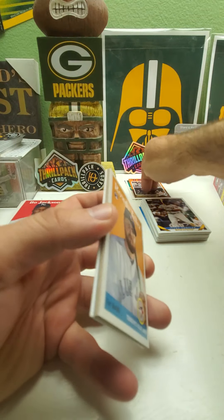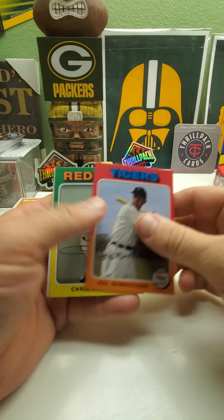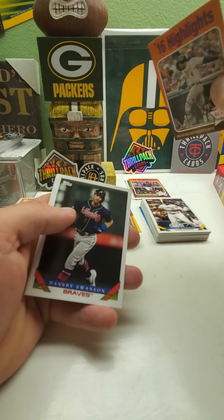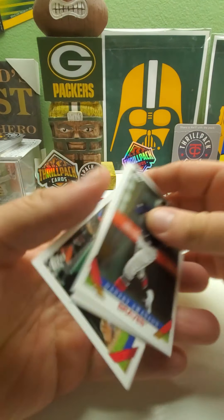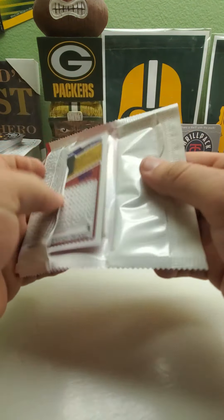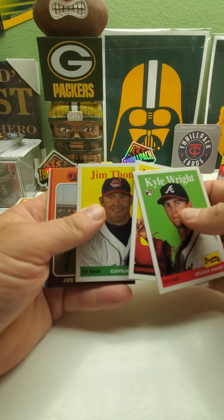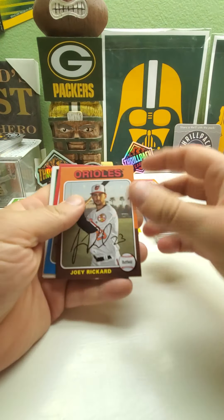I need cards from this stack and then the short print stack. Randy Johnson Expos gear. Chris Sale, another highlights Miguel Cabrera. Dansby Swanson, Amed Rosario, Trea Turner. So I haven't come across the autographs yet, but I'm feeling we're due for one soon. Kyle Wright, Johnny Bench, there's the original Jim Tomei. Okay, no autograph in that pack.